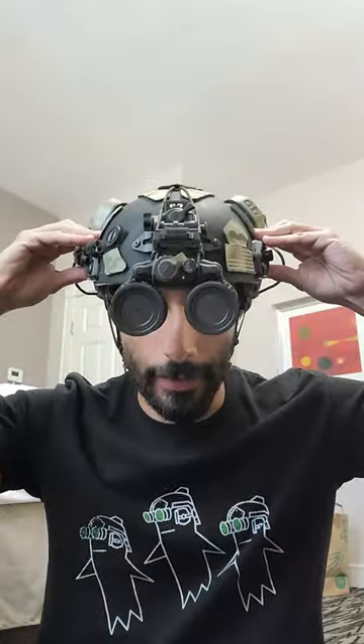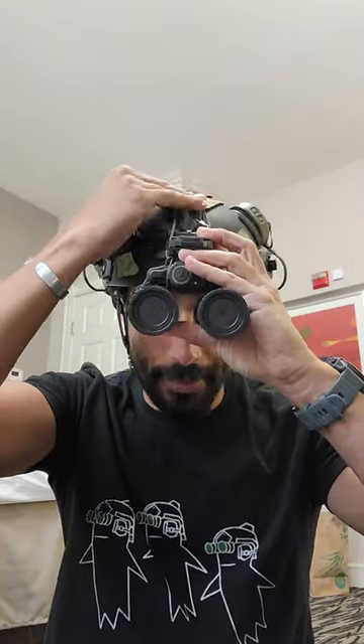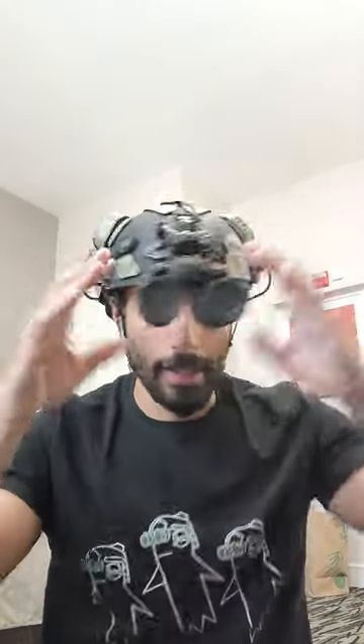If you guys have to adjust your helmet constantly so that you can see through your night vision — if you keep moving the helmet so the night vision is in front of your eyes — eventually doing stuff is going to make the helmet go down again and misalign with your eyes. Stop fixing it with the helmet and fix it with your mount. That way, you know your night vision's in front of your eyes, and when the helmet moves, it just goes back to its resting place, which is in front of your eyes. Get comfortable adjusting your mount, depending on which one you're using.